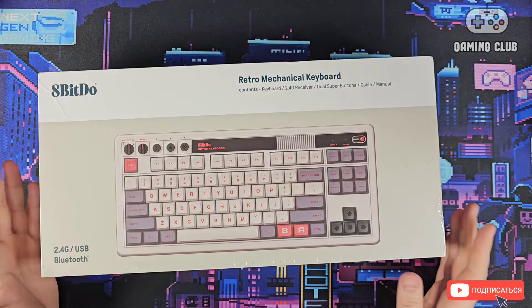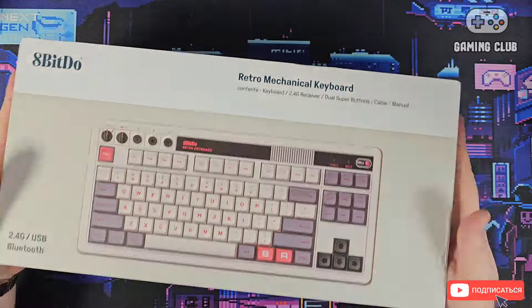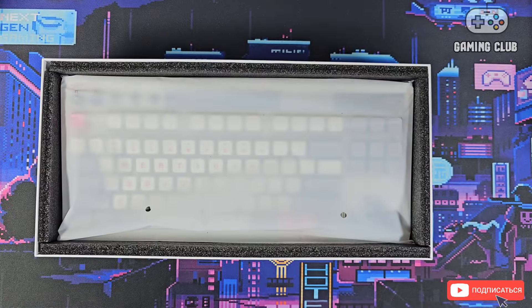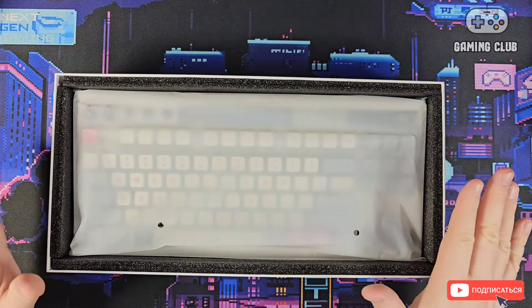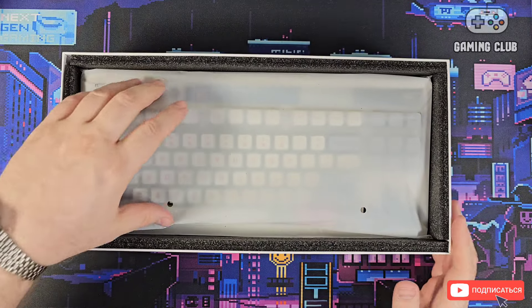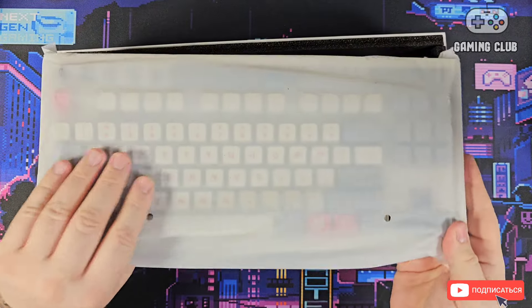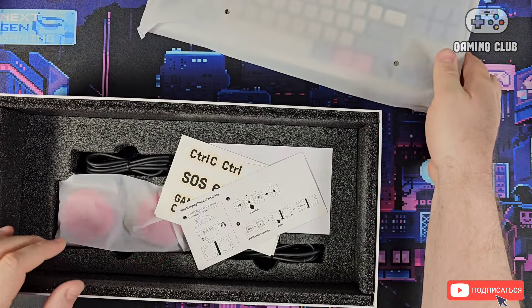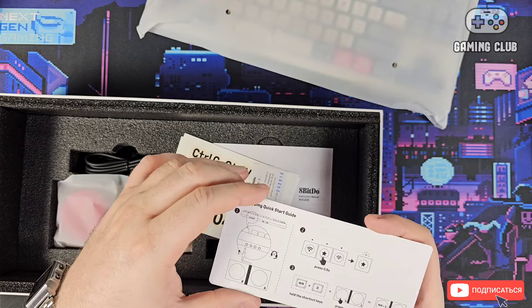It turns out I got the Nintendo Edition. Let's open it and see how it looks. Right away we can see transport inserts — these are there to protect the contents during shipping. The box itself arrived in pretty good condition with no damage.